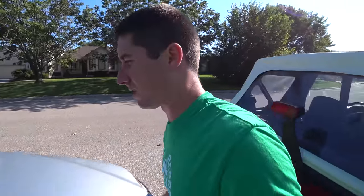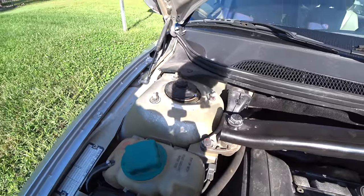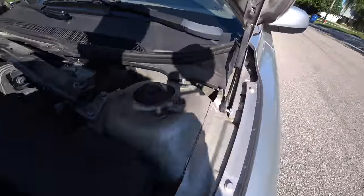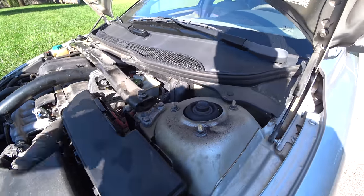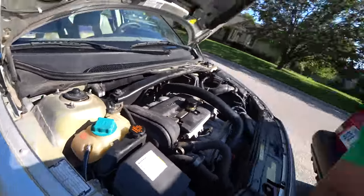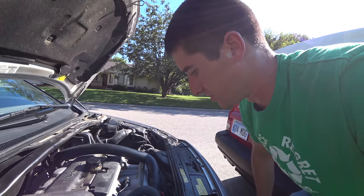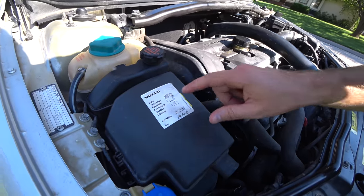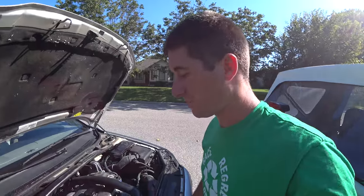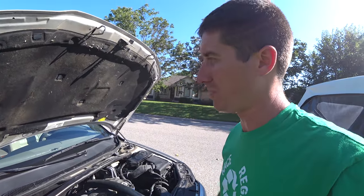We're going to get the hood open. I'll grab the jump pack and then throw the OBD scanner on here to see what codes we can pull and figure out what the car thinks is wrong with it. You can see the strut caps and all the mounting hardware really need replaced — there's a bunch of metal shavings all over where these have been grinding. Luckily they haven't broken through and punched a hole in the hood. Most of the engine looks relatively clean. All the oil is concentrated over here, which lends credence to the thought that it's the cam seals or something in the PCV blowing the seals out. There's the Volvo service sticker for the timing belt change — the car only has about 40,000 miles, and the interval is around 75,000, but there's no harm in swapping in a new timing belt.